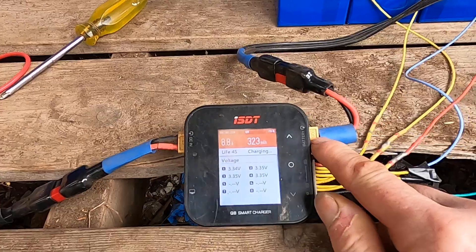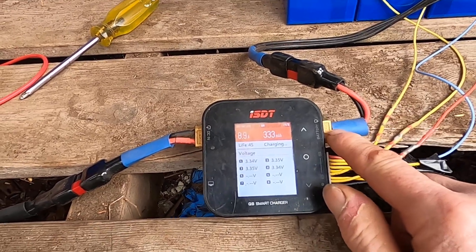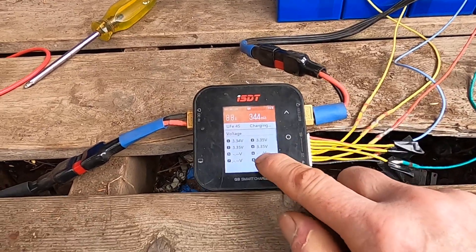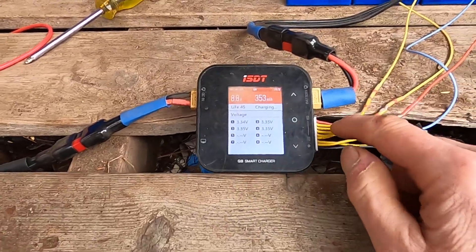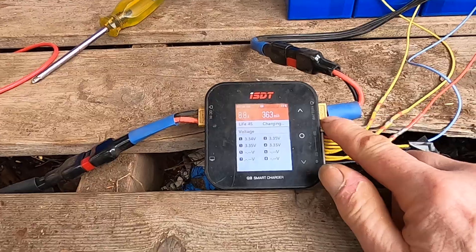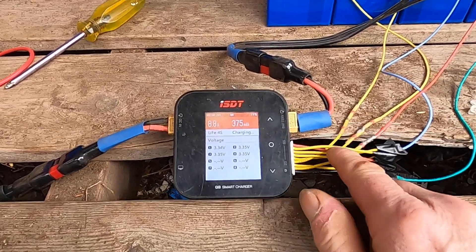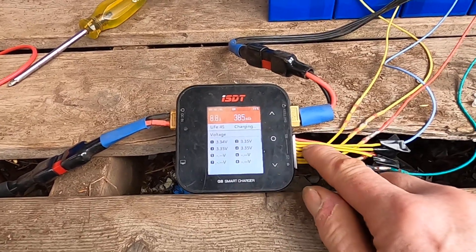Once any cell gets to 3.6 volts, it shuts off the main bulk charging and then just uses these balance leads to charge each individual cell. It'll bring each other cell up to that 3.6-volt level.